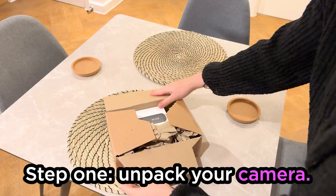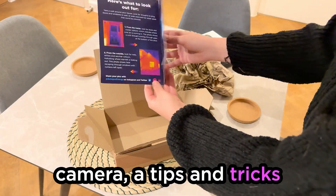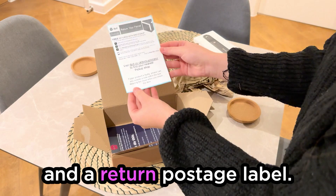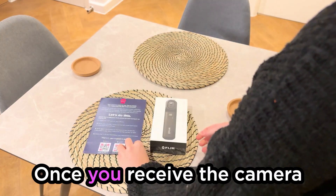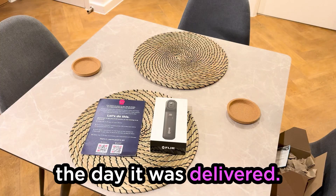Step one: unpack your camera. You'll receive a box like this that contains your thermal camera, a tips and tricks guide to help you get set up, and a return postage label. Once you receive the camera, it is yours to use free of charge for one week from the day it was delivered.